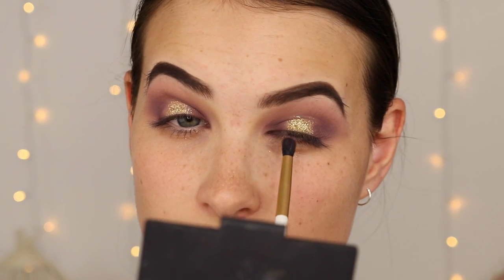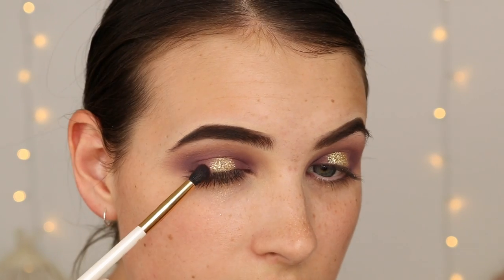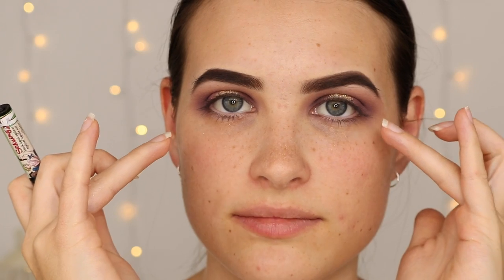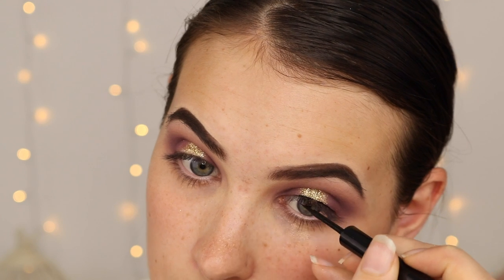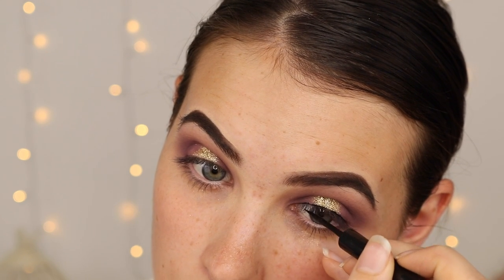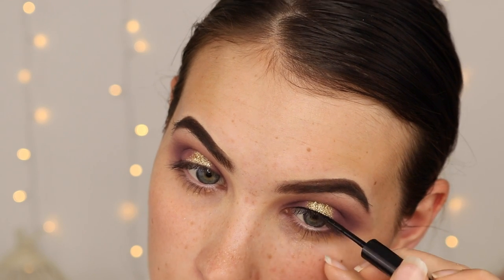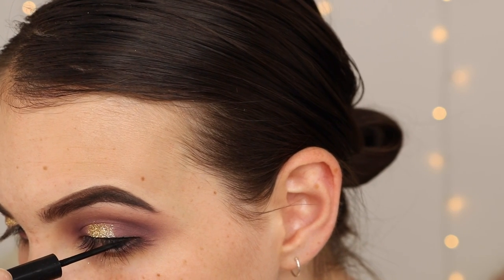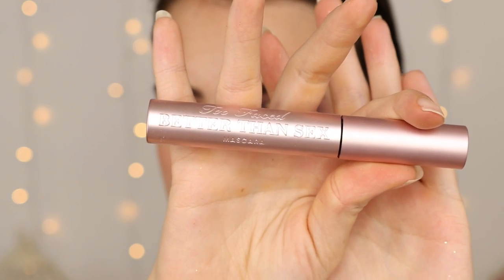I'm going to try to blend everything together using the color FLIRT. Next I'm going in with the Balm Schwing Eyeliner — I'm not going to do a wing, I'm just going to line the top of the lid. Then I'm going in with some Too Faced Better Than Sex Mascara.